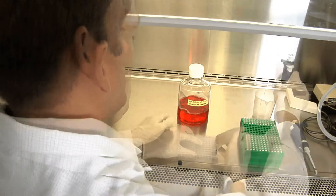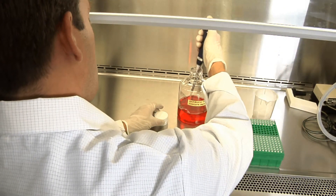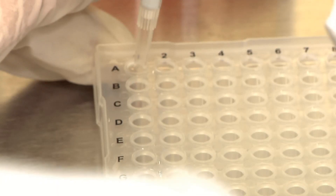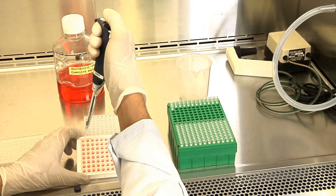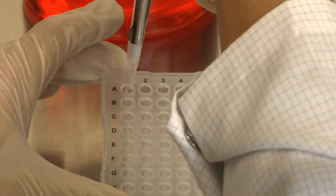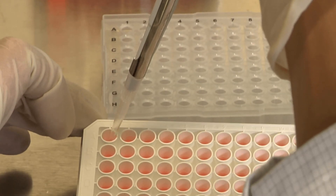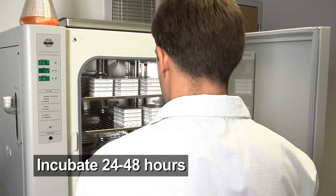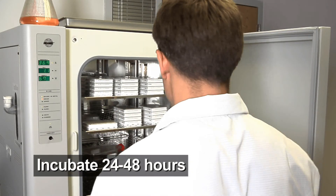After incubating, add 80 microliters of pre-warmed, antibiotic-free, complete media for a total volume of 100 microliters per individual well, resulting in final mimic concentrations between 10 and 50 nanomolar. As a final step, carefully remove the media from each well of seeded cells and replace with 100 microliters of the appropriate final transfection mixture. Return the plate to the incubator and incubate for 24 to 48 hours. Most mimics will produce significant results within 24 hours.